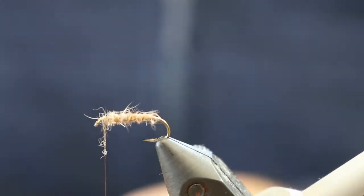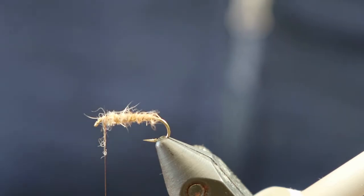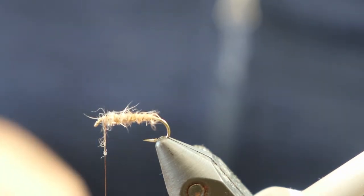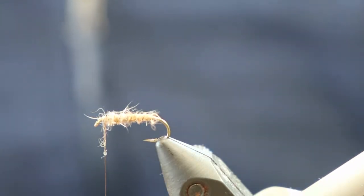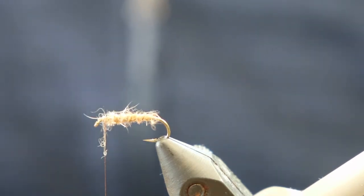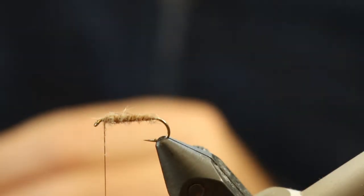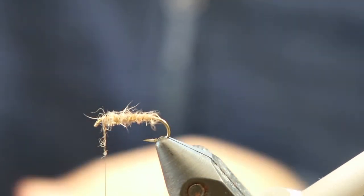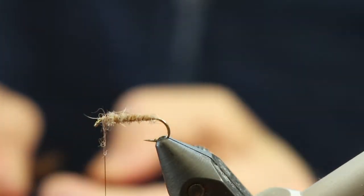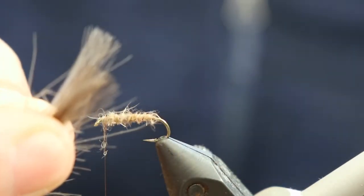Okay, next step is to tie in the CDC wing. What we want to do is get three or so small CDC feathers — one, two, and three. What I want to do with these is line up the tips and stack them one on top of another. Okay, there we've got our bunch of CDC feathers with the tips roughly lined up.